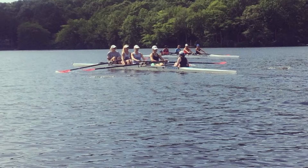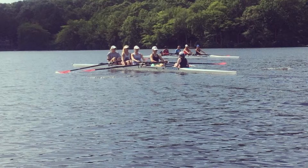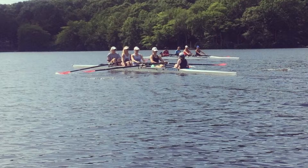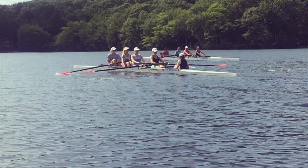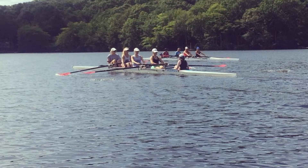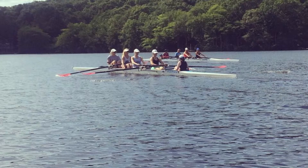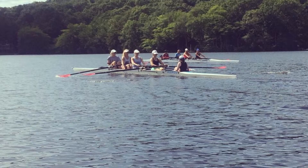Catch, swing. Catch, swing. Catch, swing. In two, half slide. That's one, two, half slide. Finding that rhythm. Direct release. Direct release. Keep that ratio. Sitting nice and tall. Pull. Legs, send. In two, three quarters slide. That's one, two, three quarters slide.